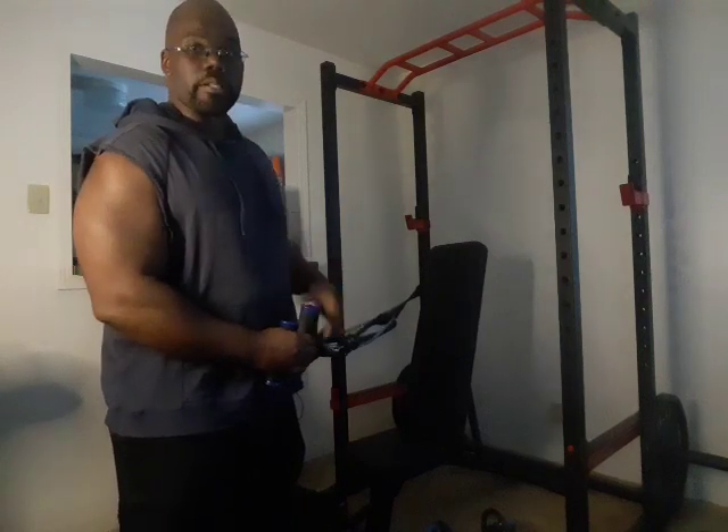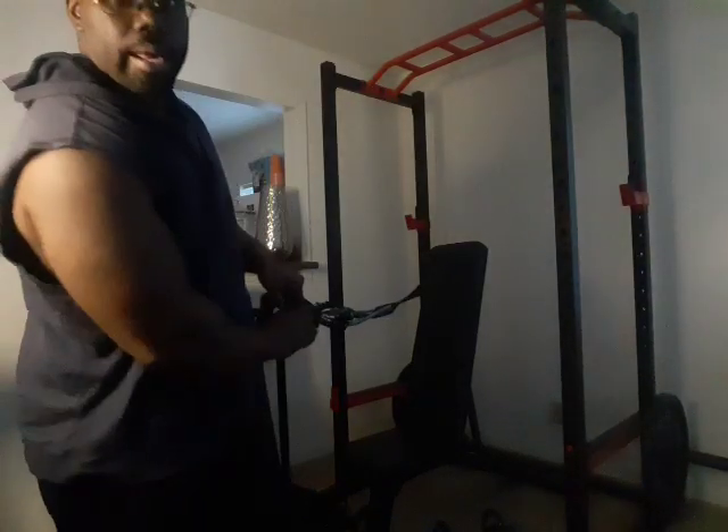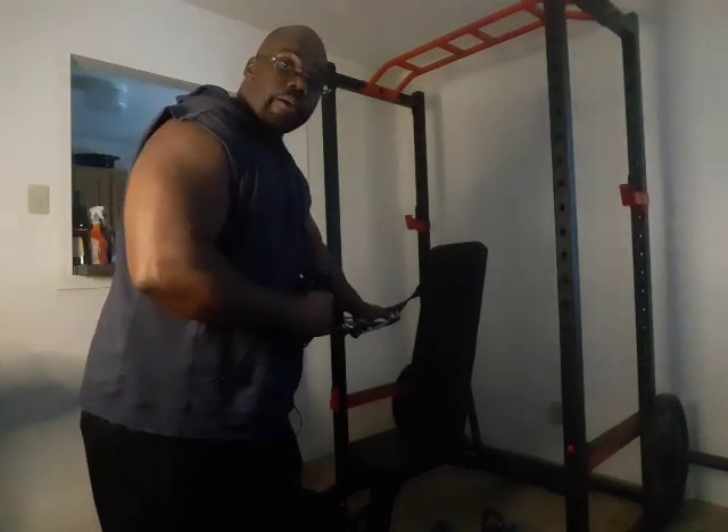This can also be used if you have other people living with you who might want to use it as well. I have something called an anywhere anchor hooked up back there. One of the reasons I have it there is so I can use it the way I want for my chest press, and it also gives a decent angle to record.